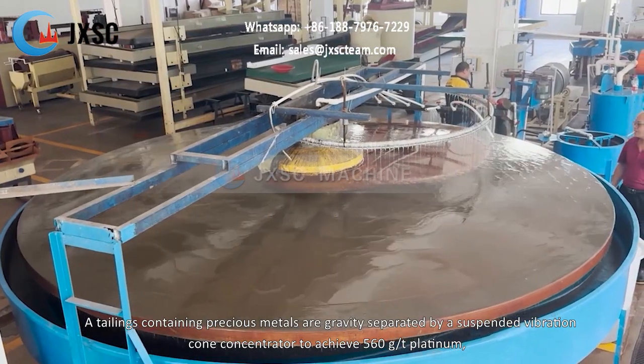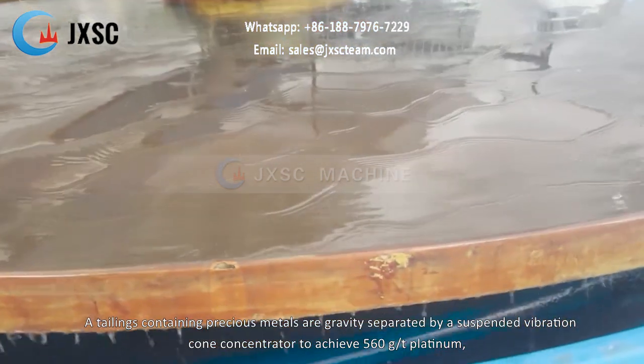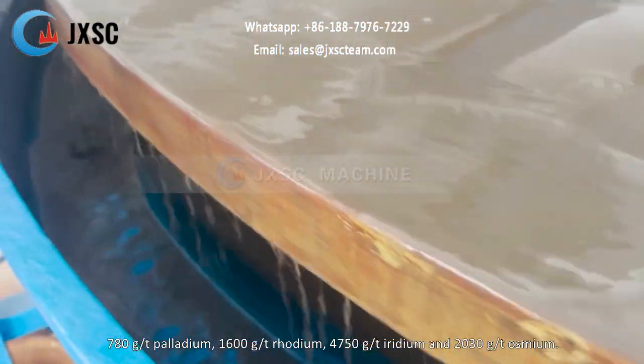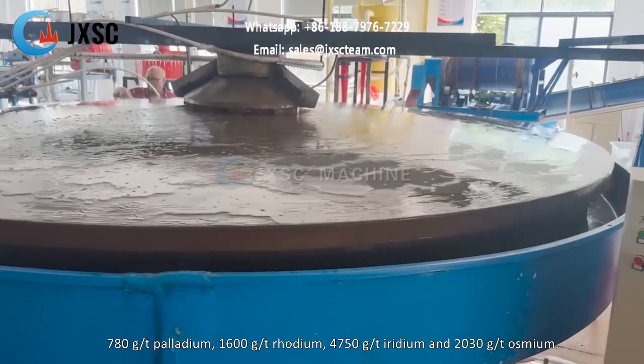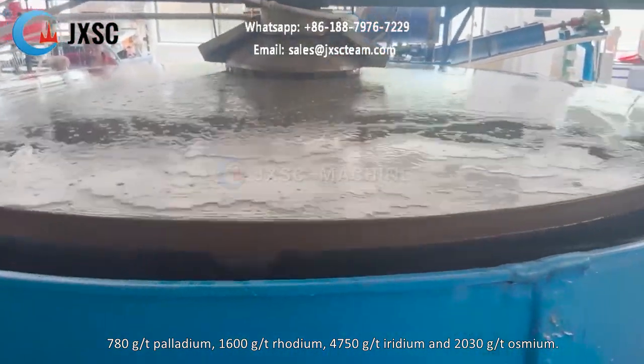Tailings containing precious metals are gravity separated by a suspended vibration cone concentrator to achieve 560 grams per ton platinum, 780 grams per ton palladium, 1,600 grams per ton rhodium, 4,750 grams per ton iridium, and 2,030 grams per ton osmium.